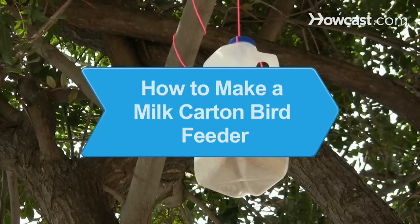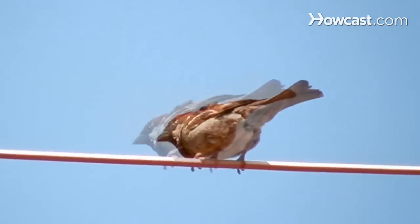How to Make a Milk Carton Bird Feeder. Recycle an old milk carton into a bird feeder and welcome your feathered friends to your yard.